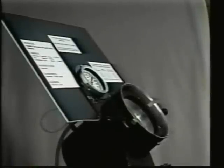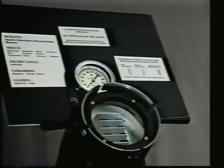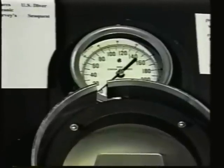Hello. Today we would like to show you a demonstration about the different neoprene used to make wetsuits. This is a pressure chamber used to test the accuracy of depth gauges and diving computers. We are using the pressure chamber to simulate diving profiles and the effect on wetsuit material.